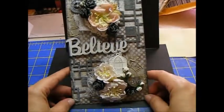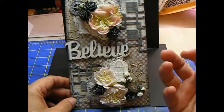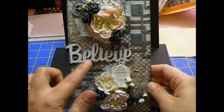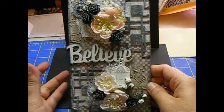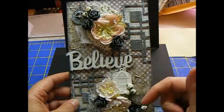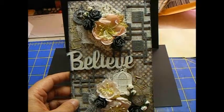So this is my design team project, and I just absolutely love these fragment pieces. They just add so much to your projects as background pieces and make everything stand out so much more. And I love the word pieces too — I love how it came out. I hope you like what I have done, and I will put the links to the store, the blog, and the Facebook group in the description box below. Thanks for stopping by, and see you next time.